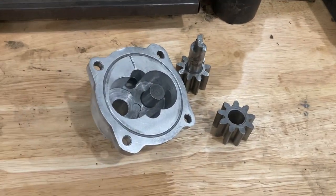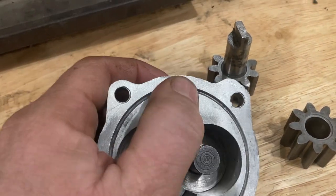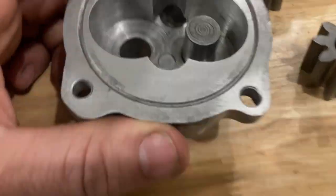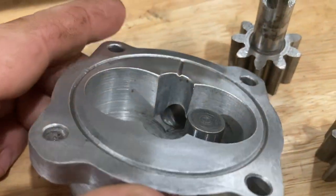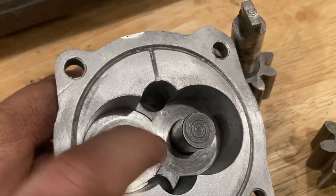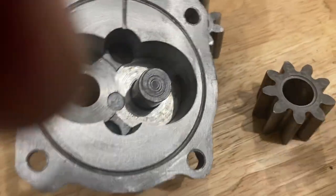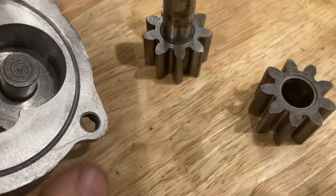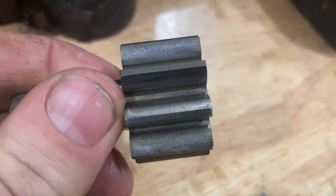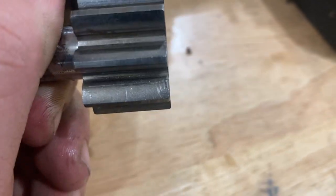Once you clean up your oil pump there are some things to check for. You can see this one had some damage up here - probably at some point somebody pried at it with a screwdriver. You're looking for big gouges, scarring, things like that. In here you are gonna have some wear at the bottom. You want to make sure the shaft is nice and the gear set is nice. Here's the gear set that came out of this one - they will have marks on them, guaranteed, because it ends up chewing up dirt and stuff as it goes through the engine.